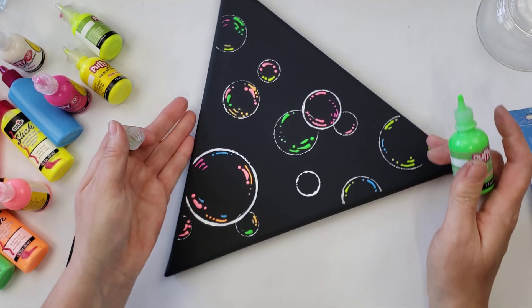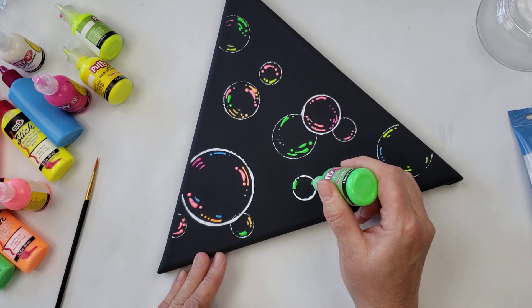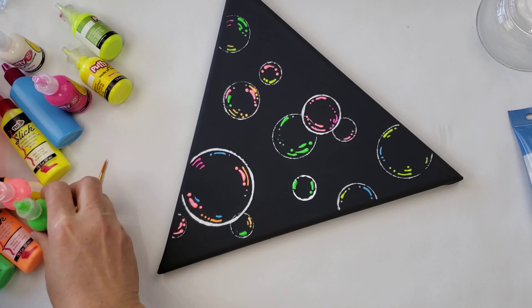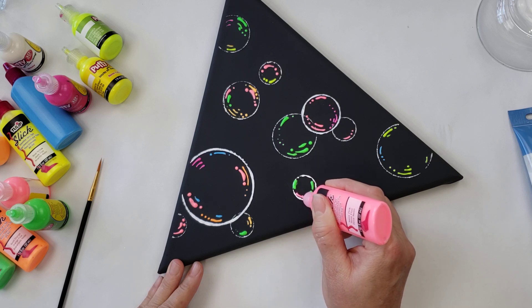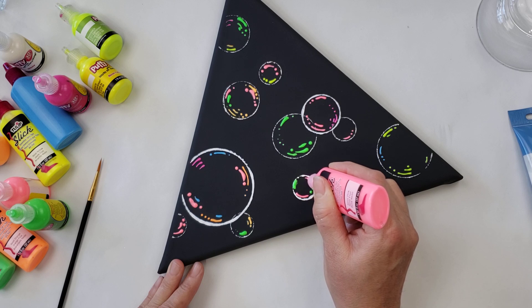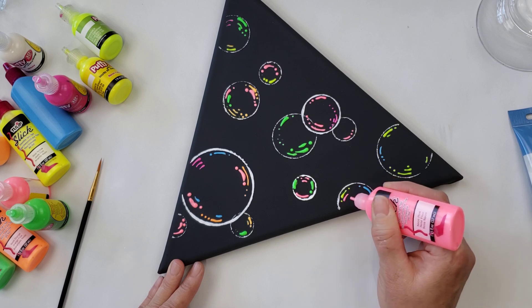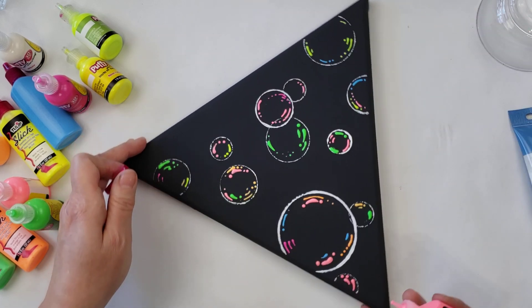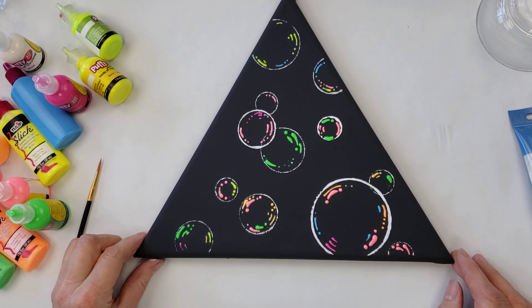We'll just finish off that little bubble there. Even though it's still wet I'm just going to be careful that I don't touch my edges, and I'll bring a little bit of that pink in there to brighten it up. Maybe add a little pink to this one too. It's always fun to step away, come back, and take a look at it. You can decide then if you want more or less — if you want less you always can come back with a little of your black paint and just clean it up a little.